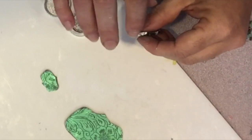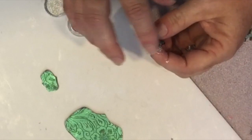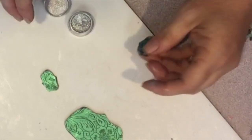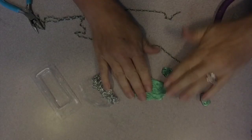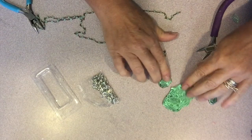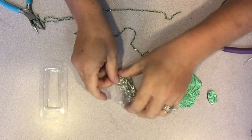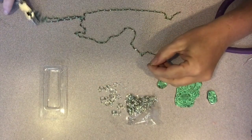Once I had done all of the pieces — I did add a little bit to the backs too — I went ahead and baked them according to the manufacturer's instructions. Once all the pieces were cool, I used silver jump rings, adding one to each of the holes I made, and then mounted the pieces of the chain together.